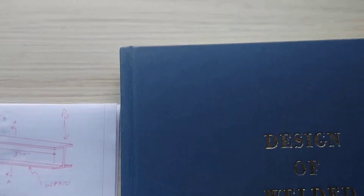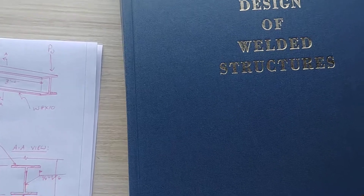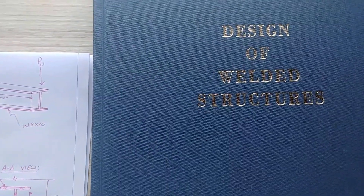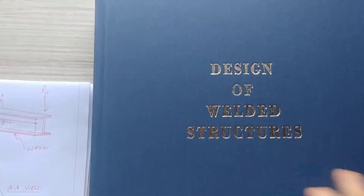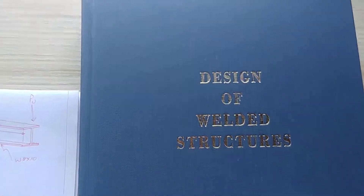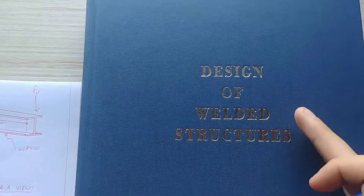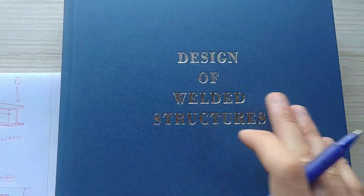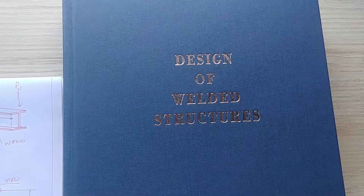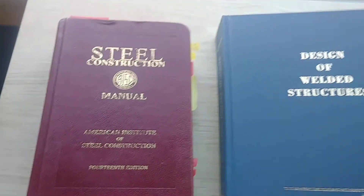They still sell this book, and what's really nice is it's a big comprehensive hardcover cloth-finished book all about welded structures. It goes really in-depth on everything with nice step-by-step examples, all the charts, anything you'd want to know about welding. You can get it for about 20 bucks with free shipping — highly recommend it, super underrated and super cheap. Just type 'Design of Welded Structures' into Google and you'll find it. Those are the two references we'll be using today.